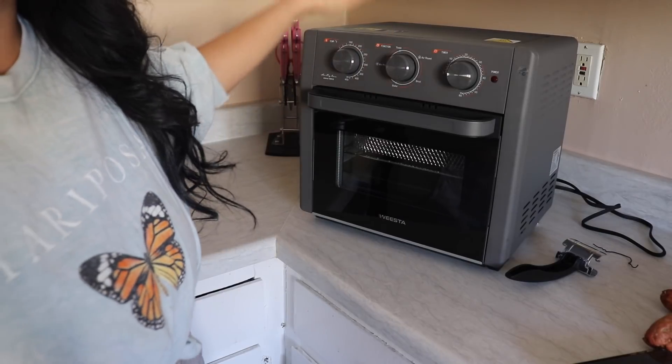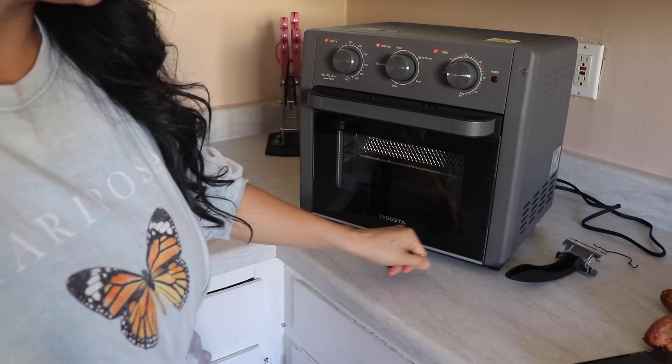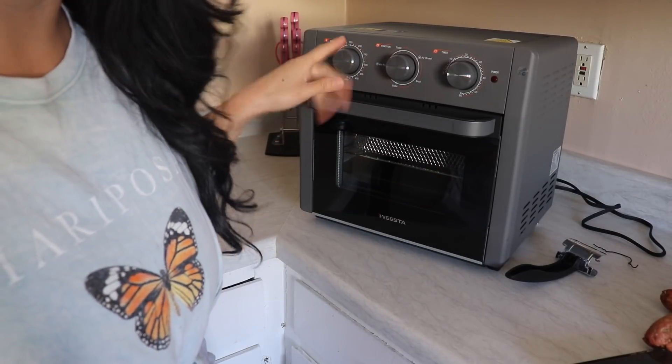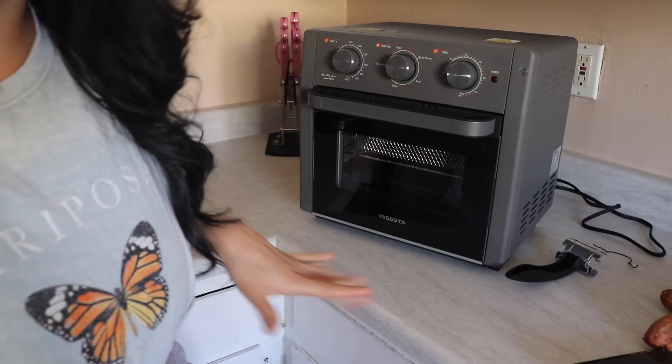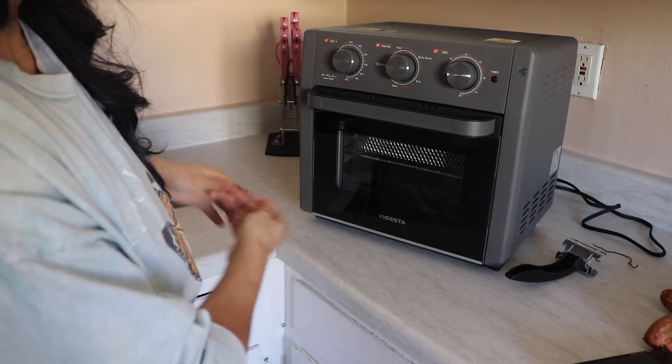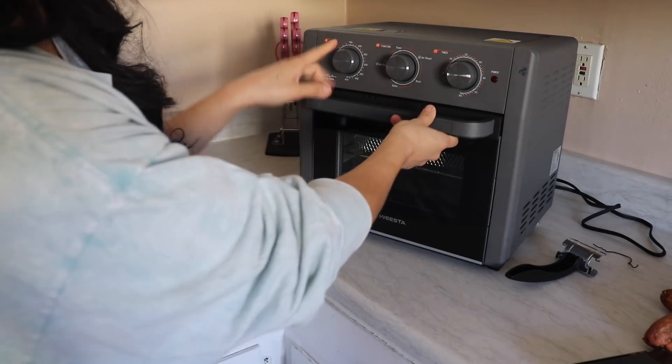I'll start by showing you guys the air fryer. This is it — it's called Westa and it's from Amazon. I do have a discount code for it, like a 10% discount code, and I'm going to leave it in the description below along with the link where you can purchase it.